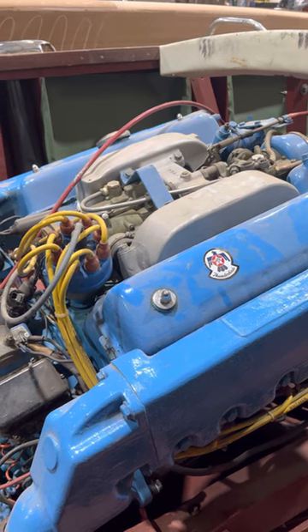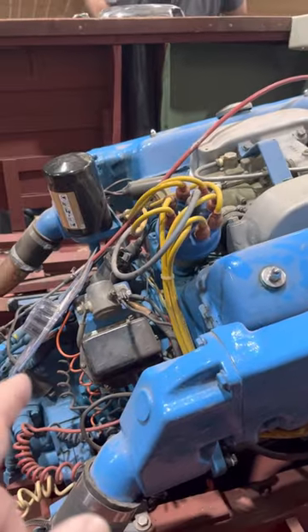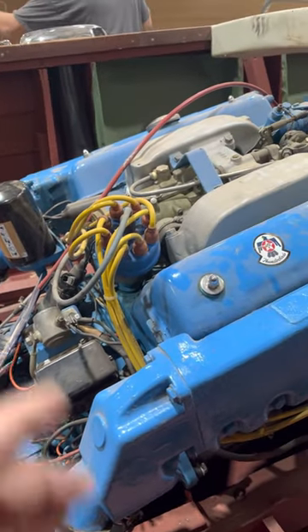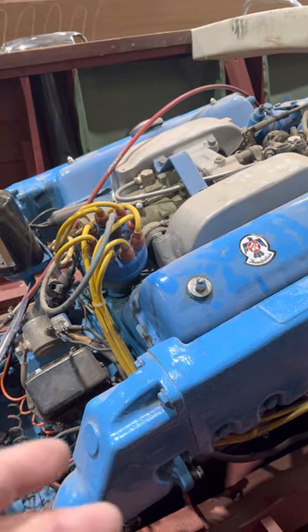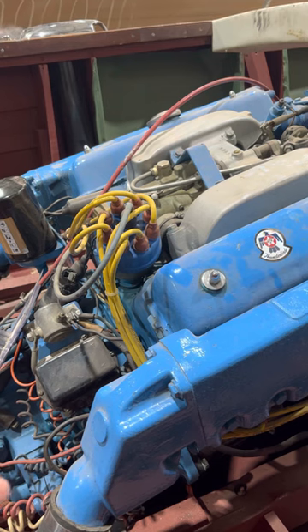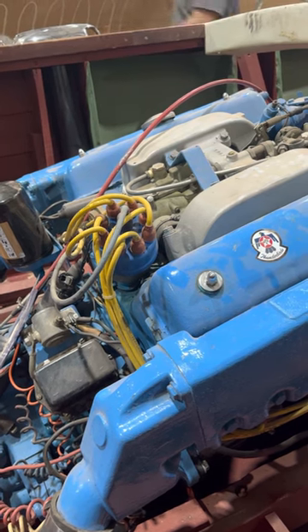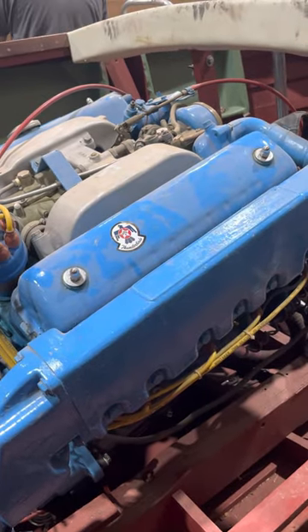The carburetor rebuild and the oil seal — the oil seal would be a couple of days, basically about a day taking the engine out, putting it back in, and maybe a day fixing the oil seal. That's probably a bit of an overestimate.